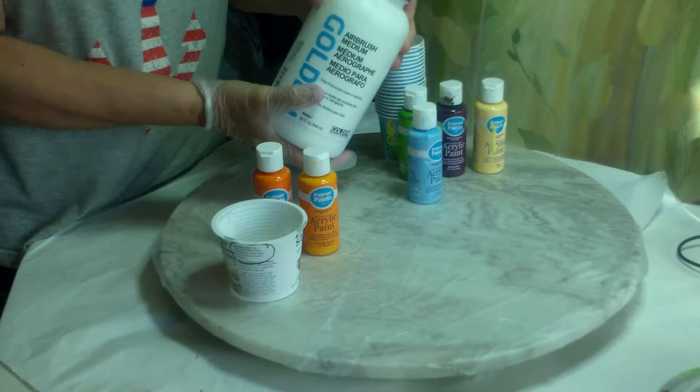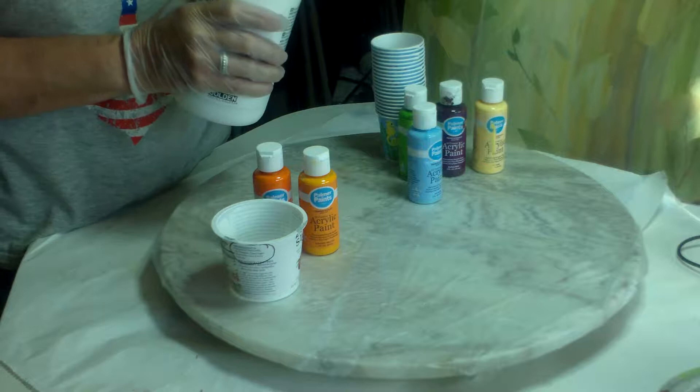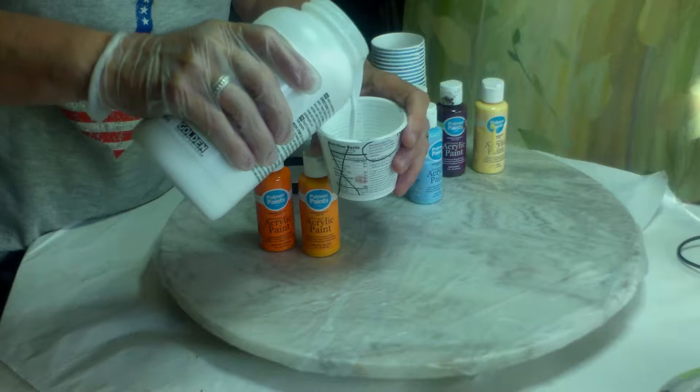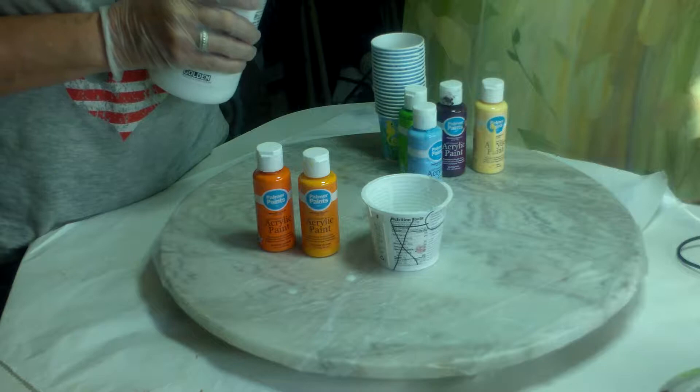I'm going to take the Airbrush Medium and just shake it a little bit. I even shake things before I use them — I just like to mix things up. So I'm going to take a little bit of this. It's pretty thin, as you can see — it's thinner than skim milk and it is the color white.